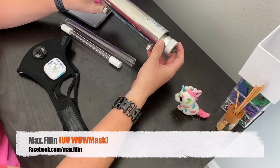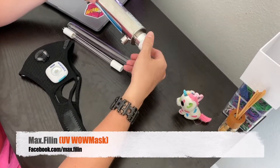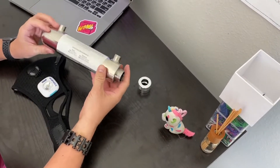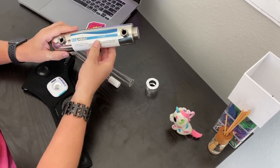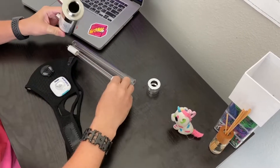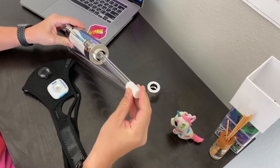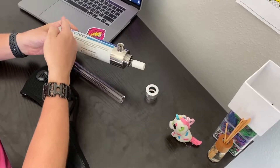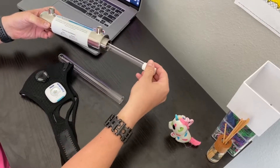Here is an idea for a universal infinite mask. I came up with the idea to use the same principle that's used for flowing water purification. This is a tube for water purification where there is a UV lamp inside. Water passes through it and all bacteria are destroyed.